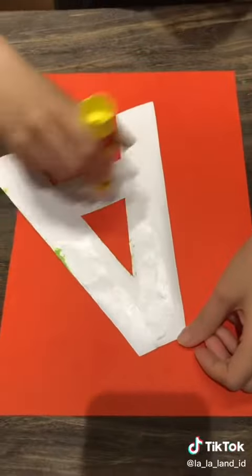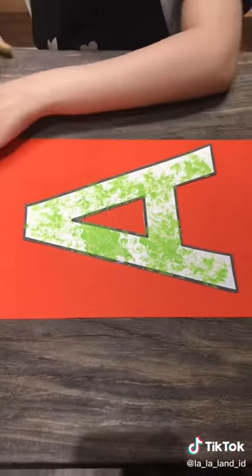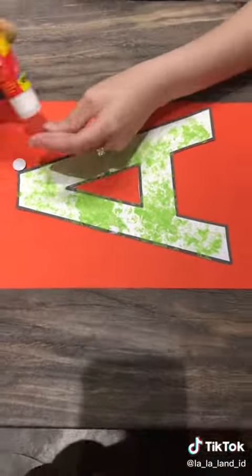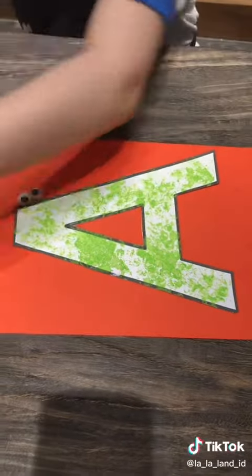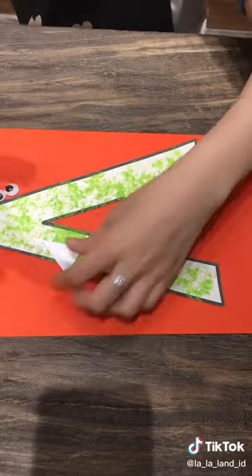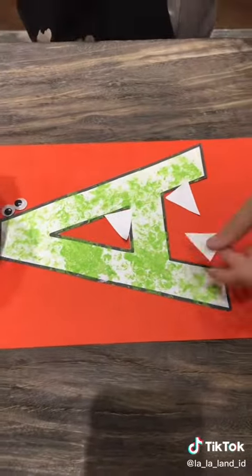So let's spread the glue and stick them together. To make it look like an alligator, we need to add two wiggly eyes, one and two. Do you know the alligator has sharp teeth?